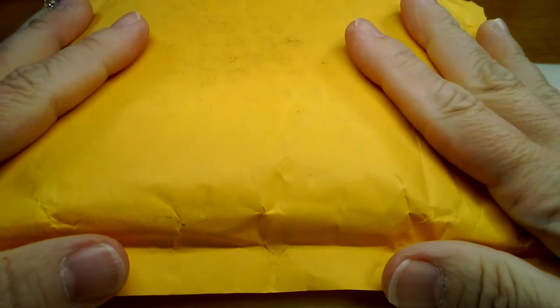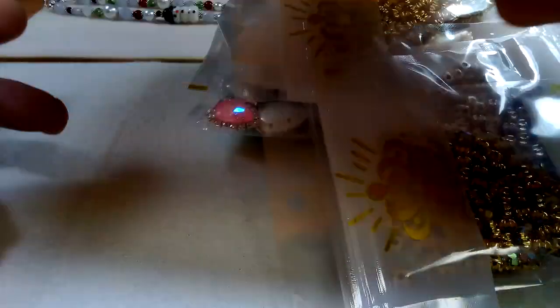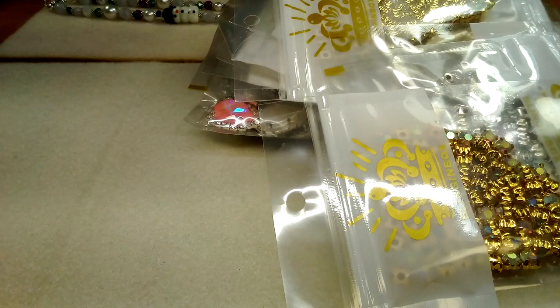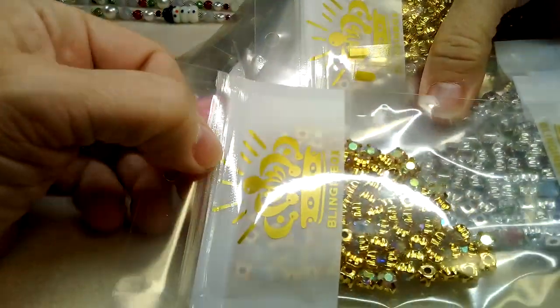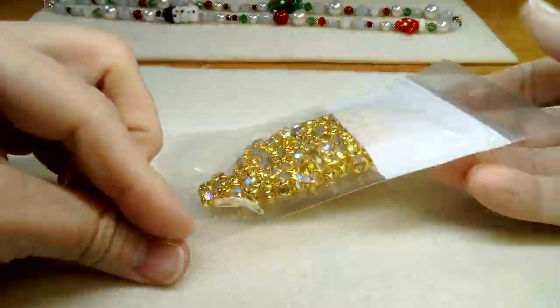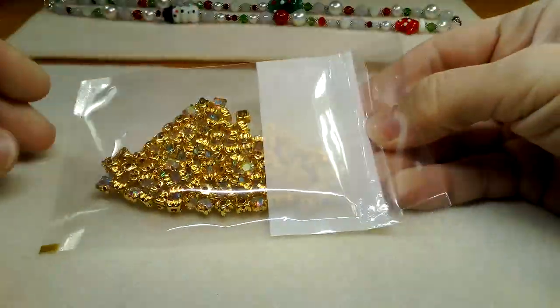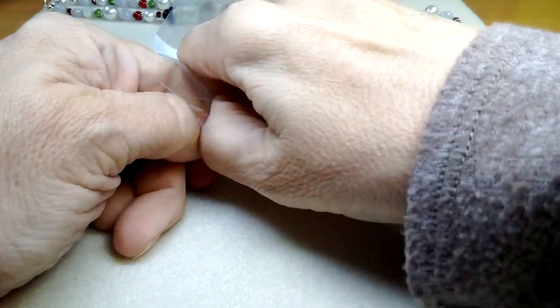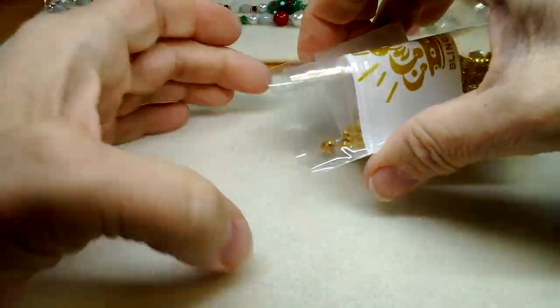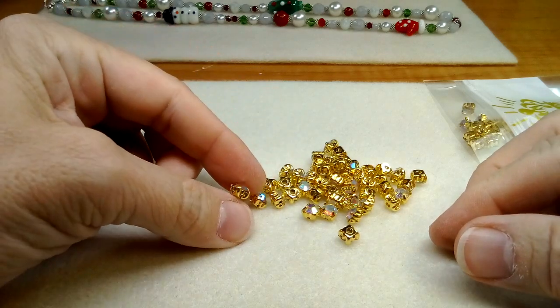Hi everyone, Emma here. I have a delivery from China — wow, I am impressed! I had ordered a bunch of crystals. They came in these bags — so these look like Ziploc bags. It's called Bling in the Box. I don't know what you'd call these — let me get my head pins.